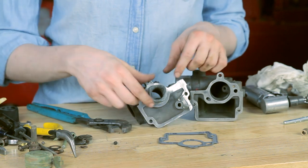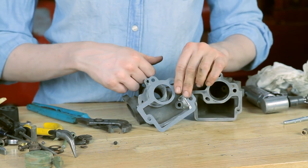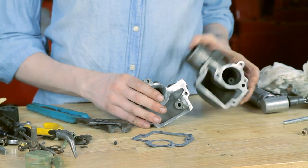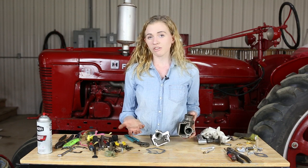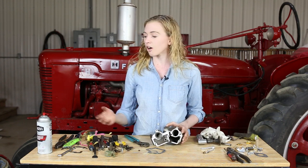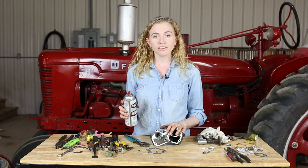When you pull the Venturi out, the rest of your gasket will come off, and then you put your new gasket on and your Venturi back in. You can see that I sandblasted my carburetor. You don't necessarily have to sandblast it if you feel like you can get it clean just with a can of carburetor cleaner. Use one with a nozzle on it so you can clean out all of your passageways — clean thoroughly.